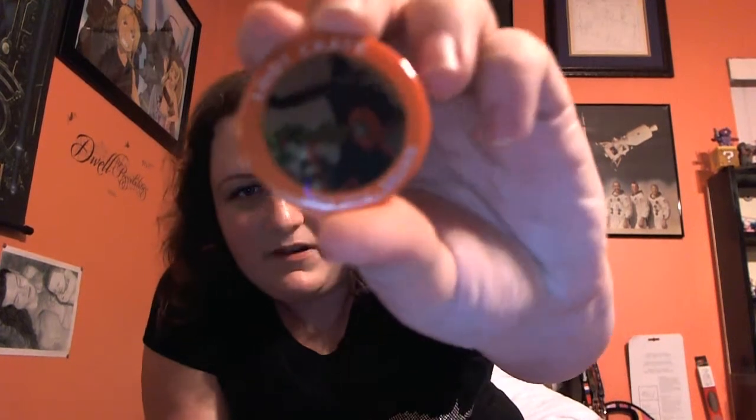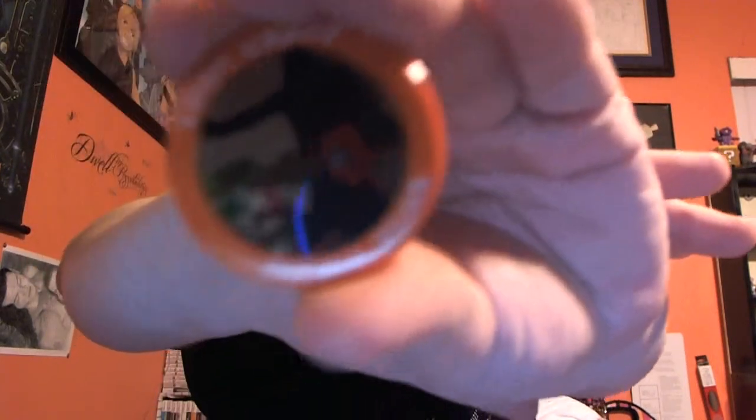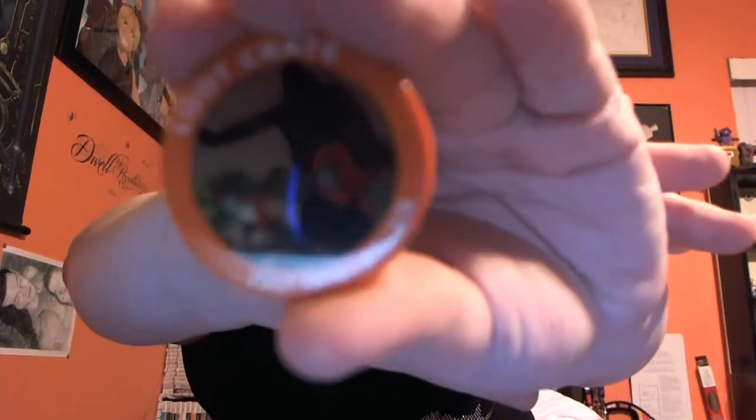I've got another Loot Crate button — it says July 2014 Villain. It has all the villains on it: Harley Quinn, Darth Vader, Harley, and you can just see Loki in there too. I'll put that on my bag. I love having the different buttons to put on my bag to show off what I got, and I'll start changing them out monthly.